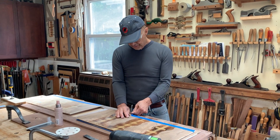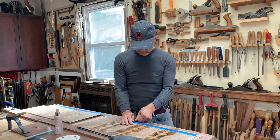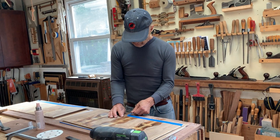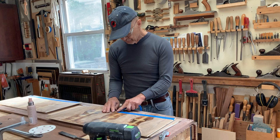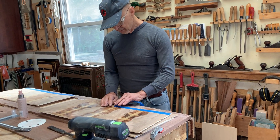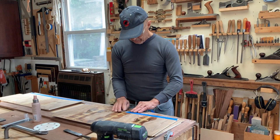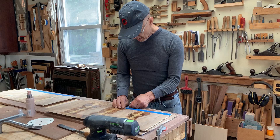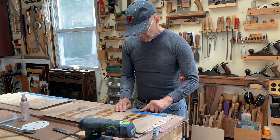I pulled these panels out of my veneer press this morning — it's a vacuum press — and I'm removing some blue tape. For those of you who haven't done this before, you want to roll it back; you don't want to pull it off or you'll pull a veneer fiber out. So I'm rolling this out.